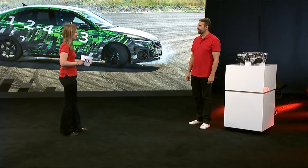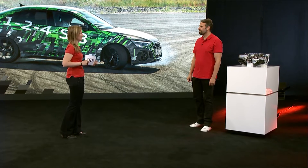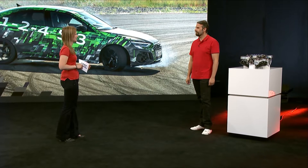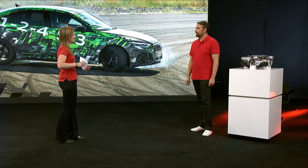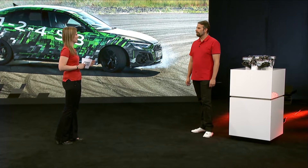We just saw Mike really racing the car in the clip, and now welcome here in the studio. Mike, we saw how you as a driver can go through different modes — RS Performance mode and RS Torque Rear mode. The RS Performance mode, of course, offers a number of different settings. Can you tell us a little more about that?